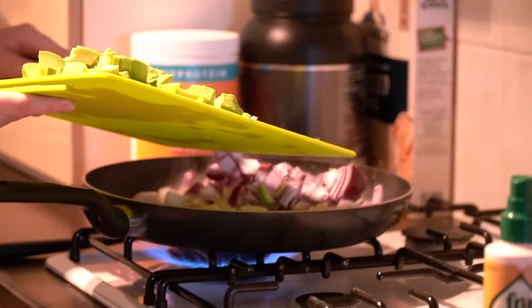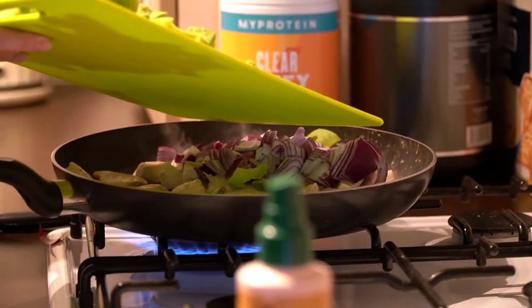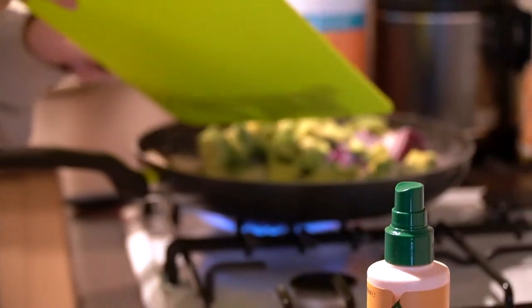Once your chicken is browned off, it's ready to add your vegetables. Is avocado a vegetable or a fruit? It's definitely not a fruit... Well, it's got a seed in it, so maybe. It's got a seed in it — I suppose so. I don't know — let me know in the comments.